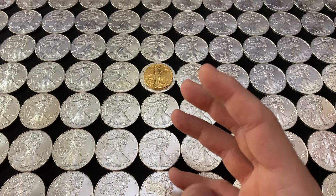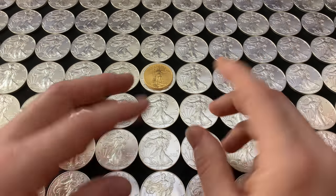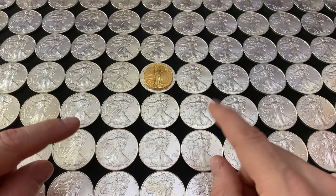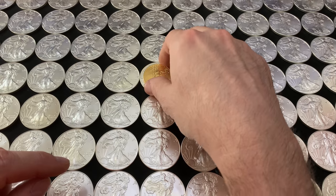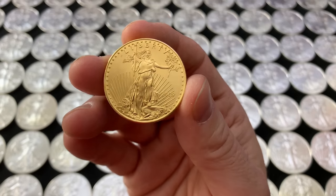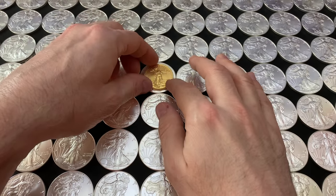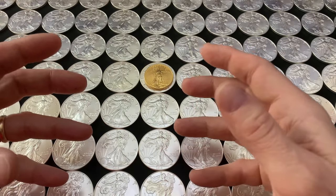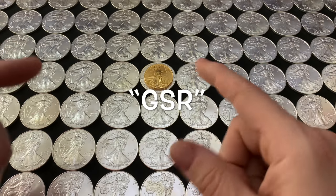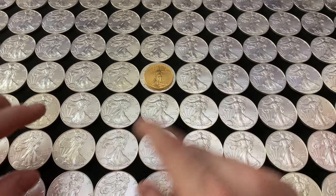I know a lot of you out there are excited about the gold to silver ratio. It is a key strategy for some of you. You're accumulating primarily silver with an eye to one day convert it into gold. Yes, that is a popular strategy. A lot of people saying, 'Yeah Yankee, I do want to get into gold, but right now I'm buying silver. And I think when that GSR — gold to silver ratio — changes, I'm going to take my silver and use it to get gold.'